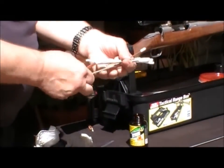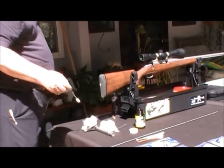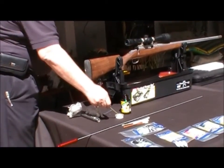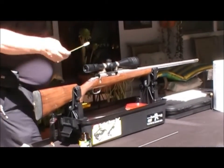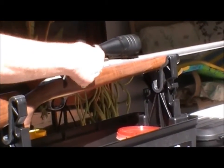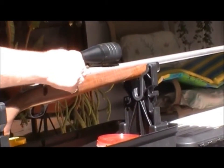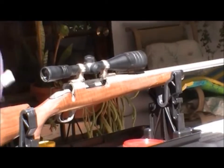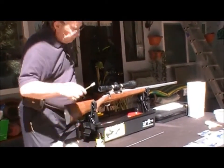I'm going to take this one here and put a little bit of solvent on it. I'm going to go right down in here in the action and put that down in where the lugs work on the bolt. Now, this is a Weatherby, so it's a nine-lug action and the slots are smaller. But in a standard two-lug action, this swab will get down in there and clean that lug channel very nicely.